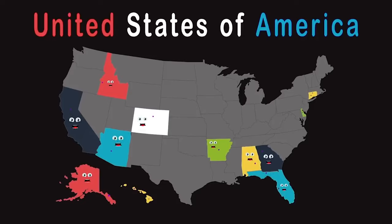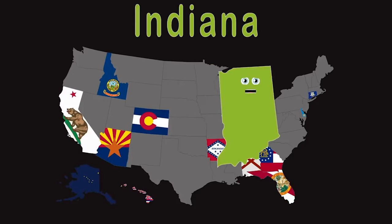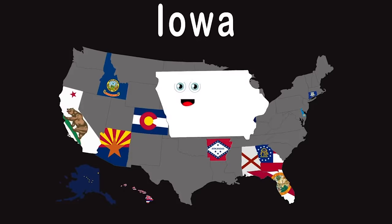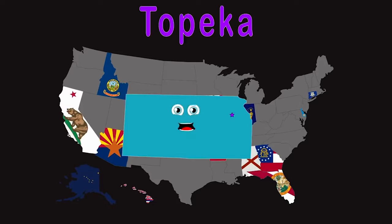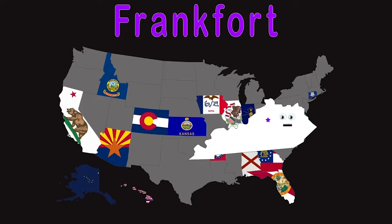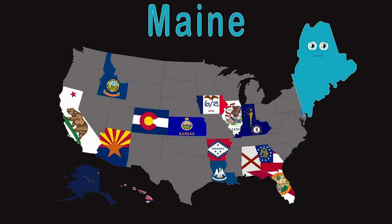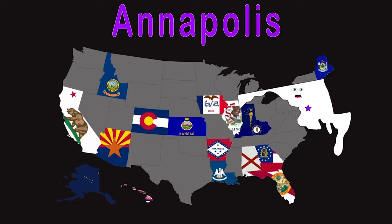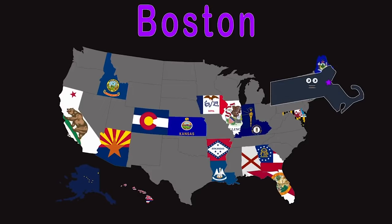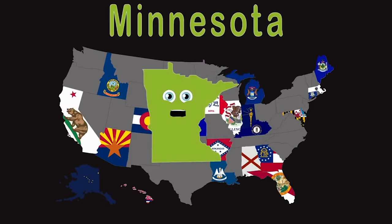Welcome to Illinois — Springfield is a place to see. If you visit Indiana, Indianapolis is in me. I am Iowa — Des Moines is my capital. If you visit Kansas, Topeka has it all. Welcome to Kentucky — Frankfort is a nice city. Down here in Louisiana, Baton Rouge is real pretty. Up here in Maine, Augusta is really nice. Here in Maryland, Annapolis is worth its price. Visit Massachusetts — Boston's a little gem. Up here in Michigan, Lansing is worth a seat. Hey, it's Minnesota — St. Paul's our capital.